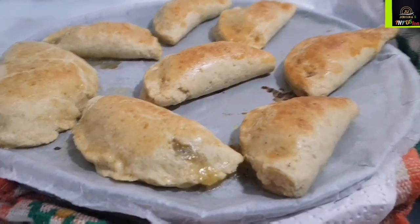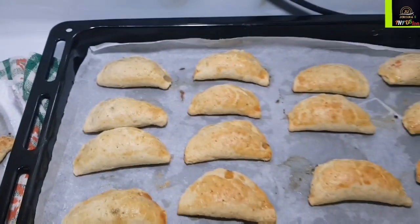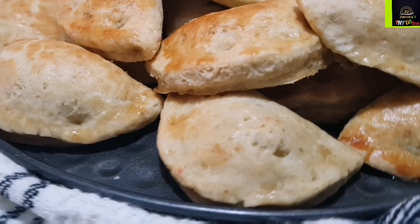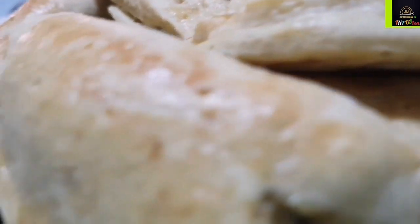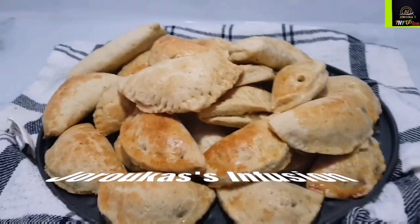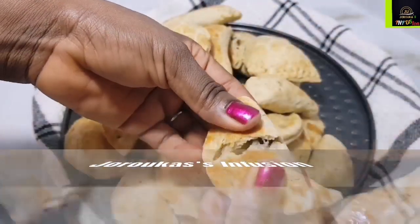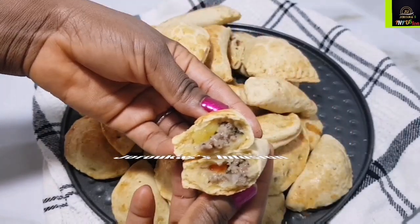You only need one secret ingredient for this meat pie and that is patience. If you notice, meat pies are hardly served at parties as small chops because it's not easy for the kids to handle. It's something we love because of its buttery flaky crust, which is tasty on its own. Come along with me to my kitchen — let's learn how to make this.